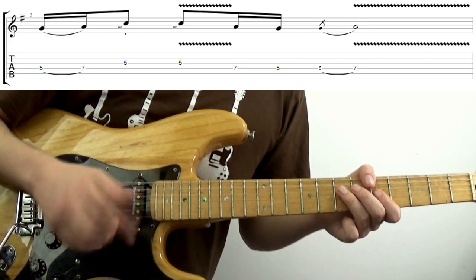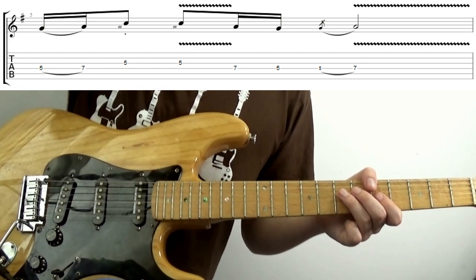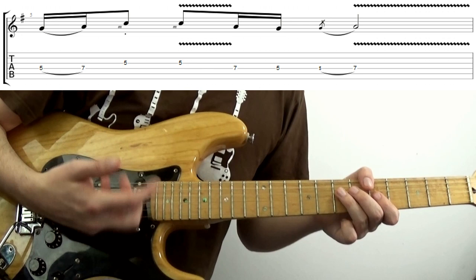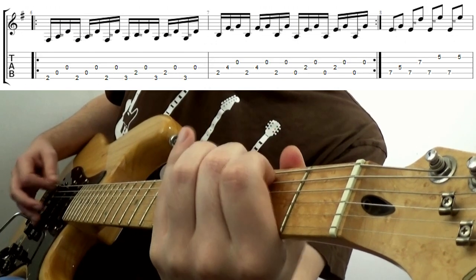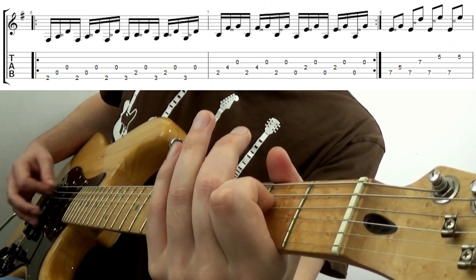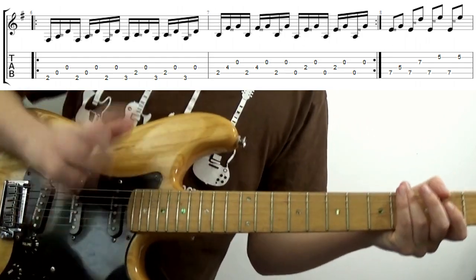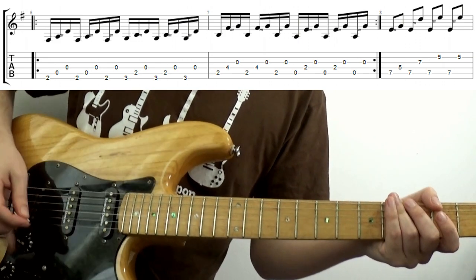Where I probably use this the most is for picking arpeggios. One of the downsides to being largely self-taught is that you can pick up odd habits. It still feels more natural to me to pick in one direction as much as possible for arpeggios and broken chords — Guns N' Roses' 'It's So Easy' being a great example. I could alternate pick this but it feels less fluid. What makes playing this even easier again for me is adding in the hybrid picking, like so.